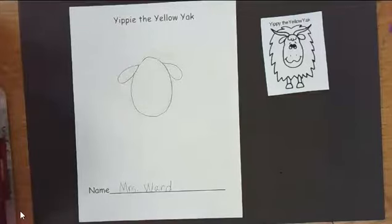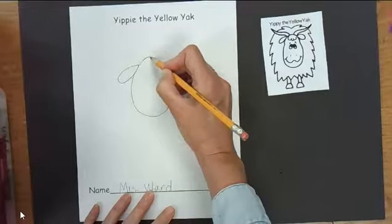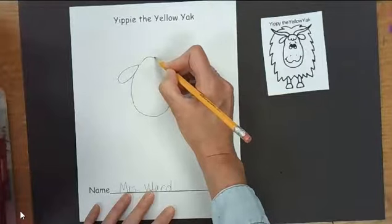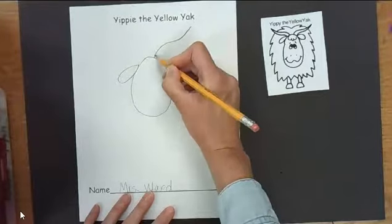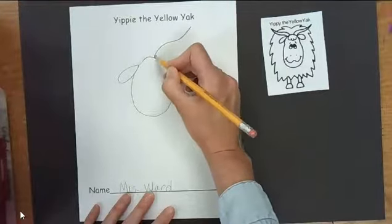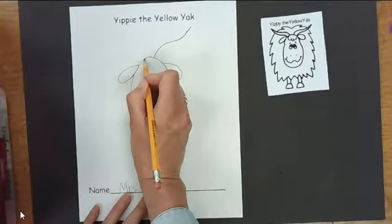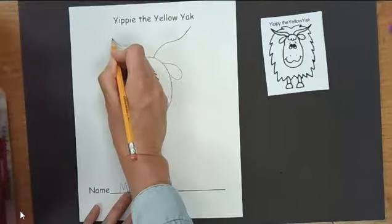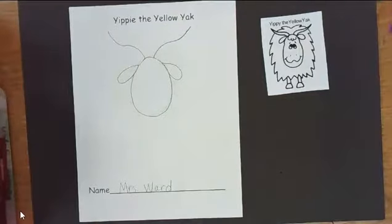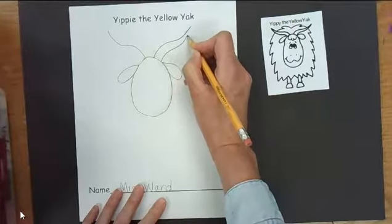Let's go ahead and do those horns. We're going to start with the right horn first. Put your pencil at the top — if this is the middle right here, scoot it just over to the right a little bit. We're going to do the same thing for the one on the other side. We're going to do a sad curve — bent down like a sad face — and then a happy face curve bent up.